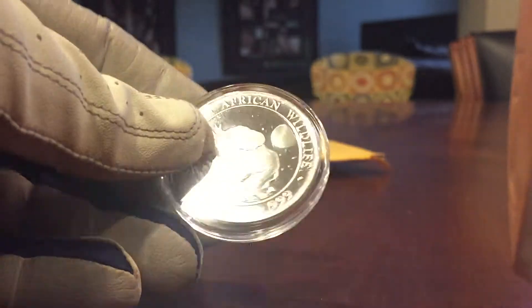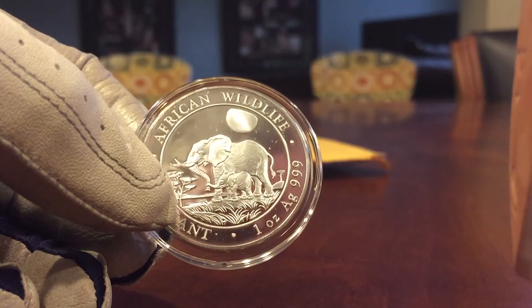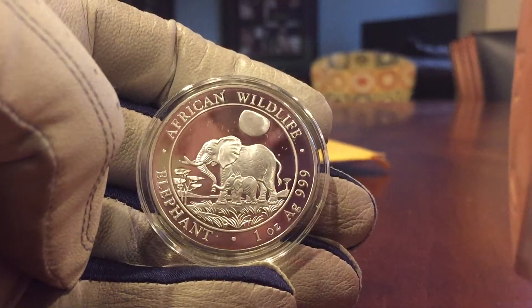The camera does a nice job picking up the detail on these — focus as well. I just need to figure out a way to get a tripod. You can see the little debris there in the upper field; I want to see if that will come off. We'll work on that in a moment.